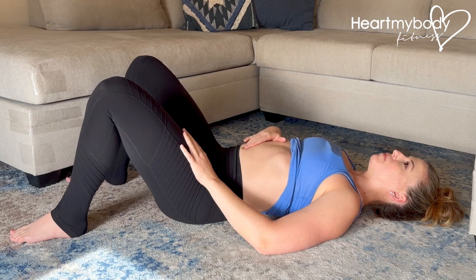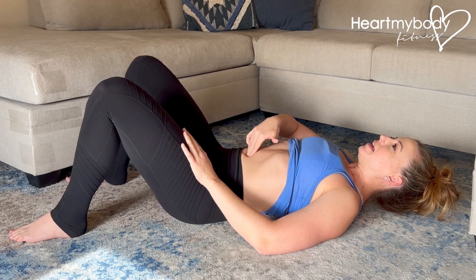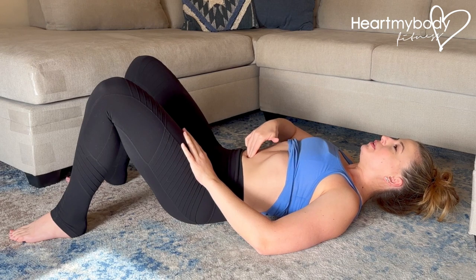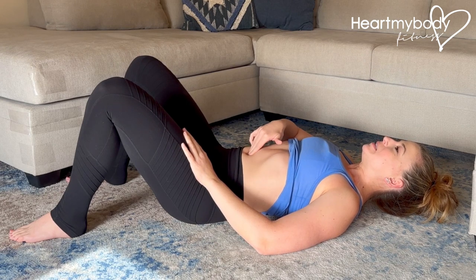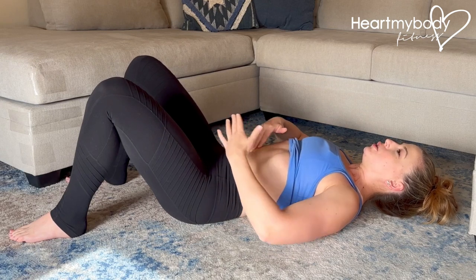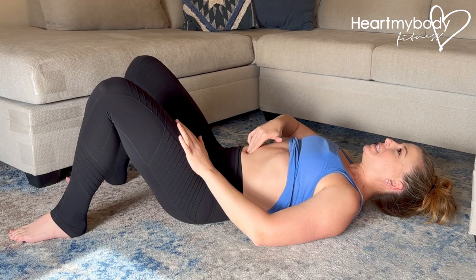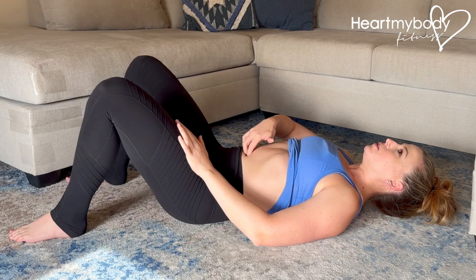Inhale. And now exhale. Lift up one inch. In this position you're going to feel for two different things. First is the space in that gap between your abdominals. So if your rectus abdominis is coming in on the left and the right, any space there you would feel between the two ridges of the muscle on either side.